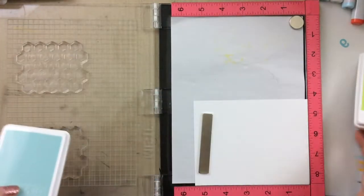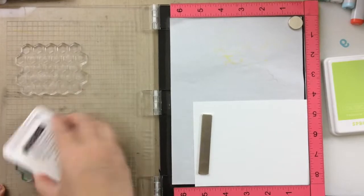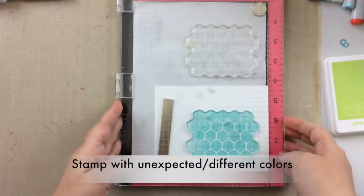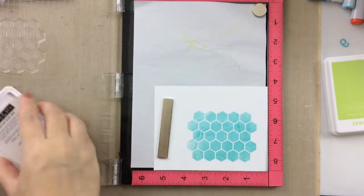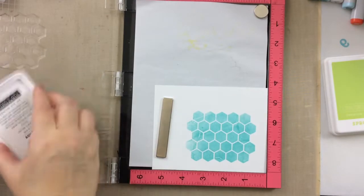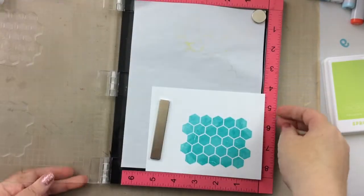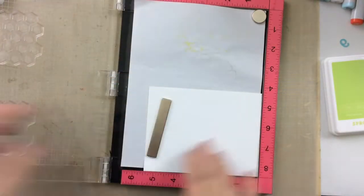We're going to start out really simply by picking a couple of our favorite colors — blues and greens for me here. I'm going to stamp the first layer in this aqua sky color. I'll stamp it a couple of times to get a really good impression, and then set that aside to dry. I'm going to stamp this a couple of different times in the same color blue because we're going to treat the second layer a little differently.